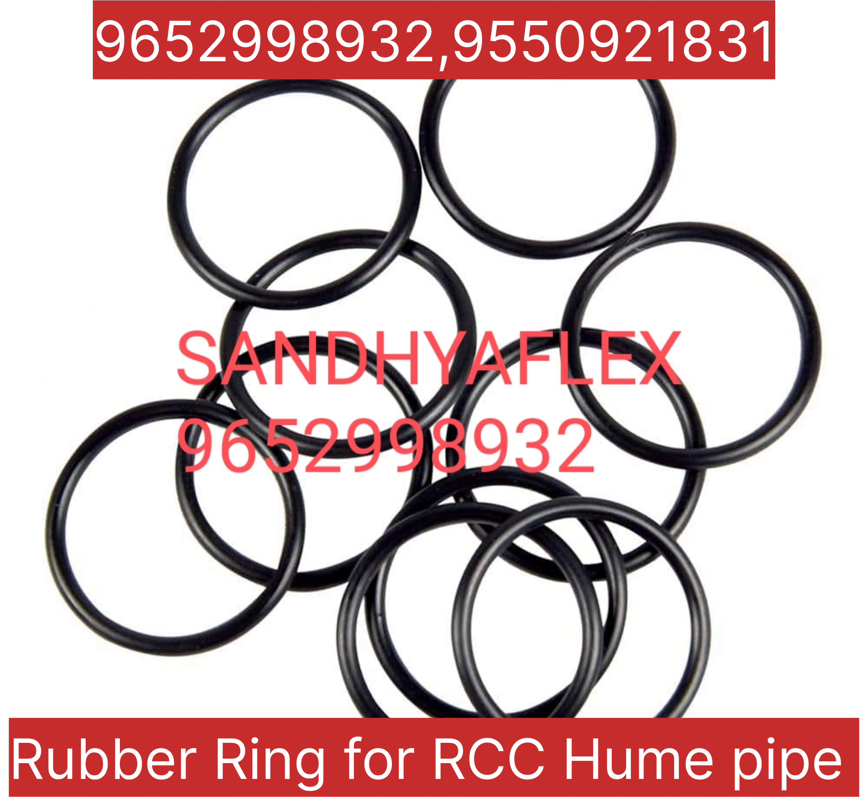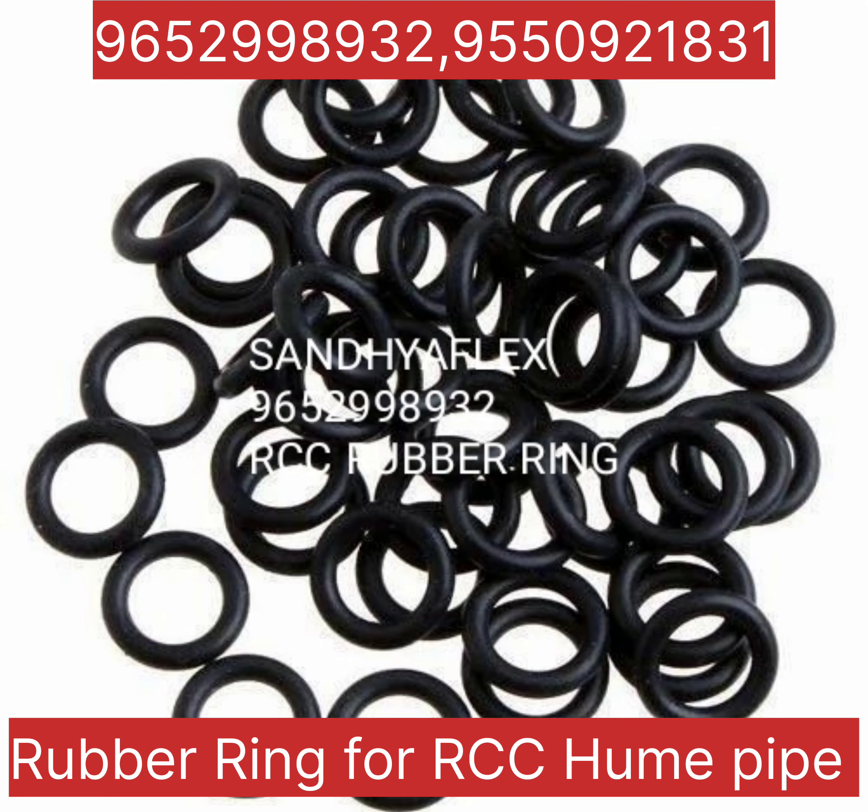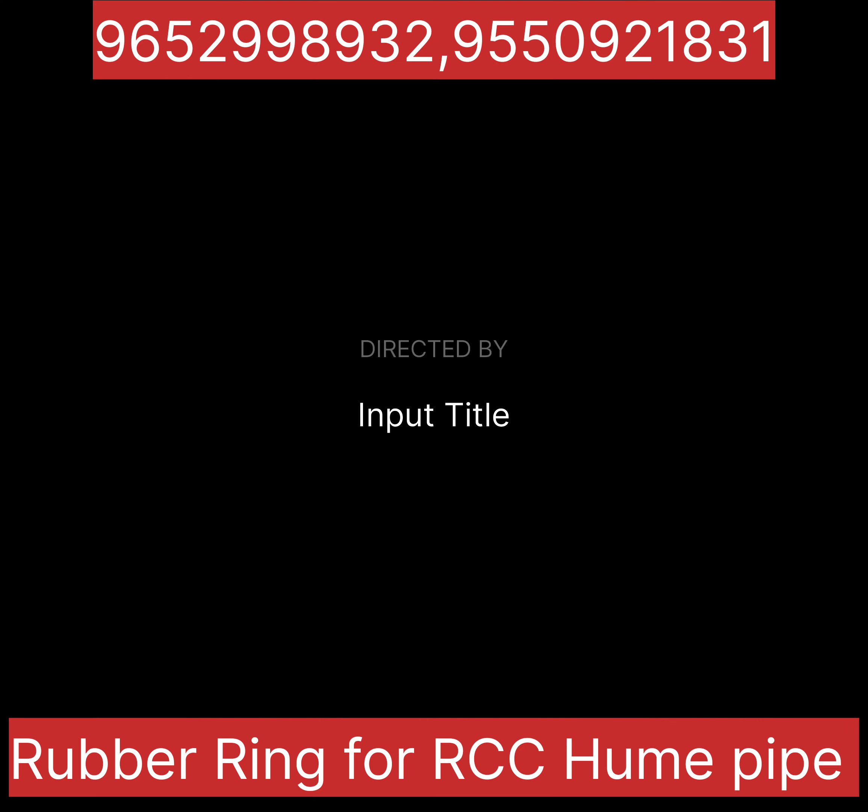Don't forget Sandhya Flex. Visit our website at www.sandhyaflex.com. Thanks for watching.